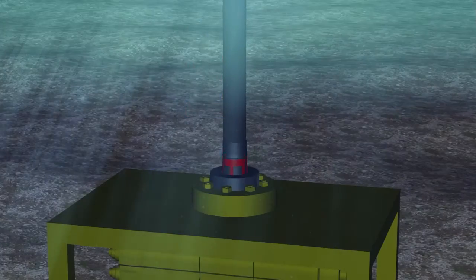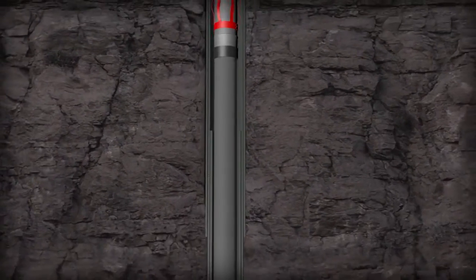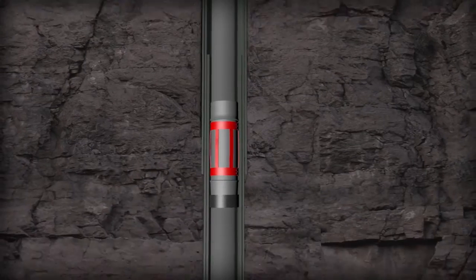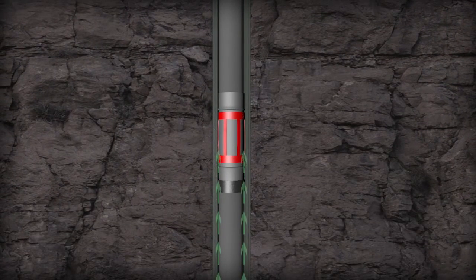The objective is to reduce the initial insertion force, the running force, and the restart force. Most subs have point load blades or bows — the Euro CT sub does not. The Euro CT evenly distributes the loads throughout the entire unit.